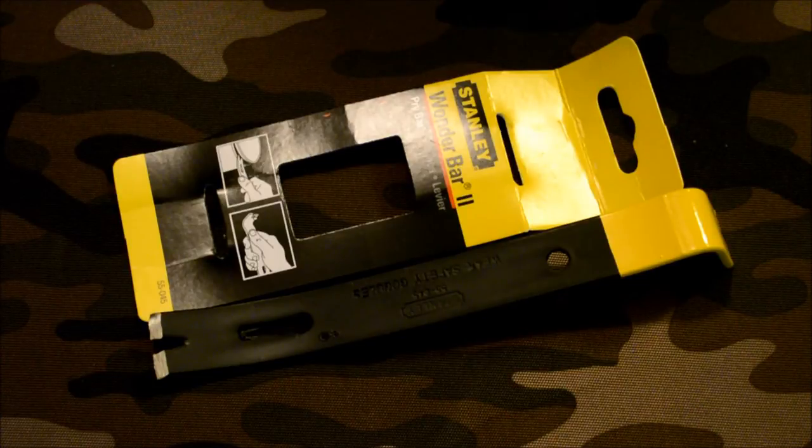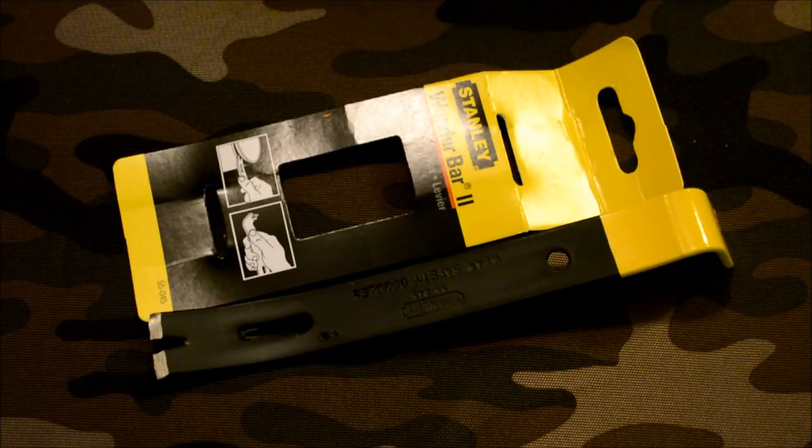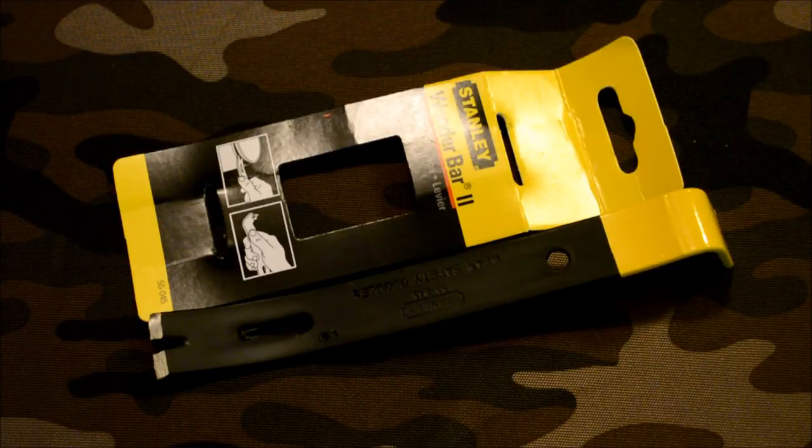So that's it for the Stanley Wonder Bar 2, model number 55-045. At the time of this video it's $3.99 — a great deal. It's lightweight and made of metal, so I can't imagine it'll be inadequate for the jobs it's intended for. I'll use it, and if it breaks, bends, or is a piece of garbage in any way I'll do a follow-up video, but I think I'm going to be pretty happy with it.